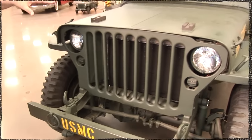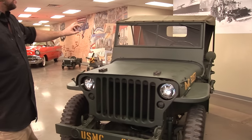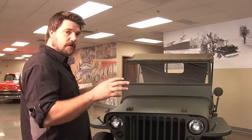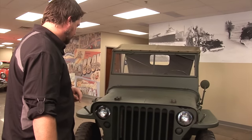It has a T84 transmission with a Dana 18 two-speed transfer case. The rear end is a Dana 23-2, which is a full floating axle. When you get past these, they turn into a semi-floating rear end, so that is something to look for.